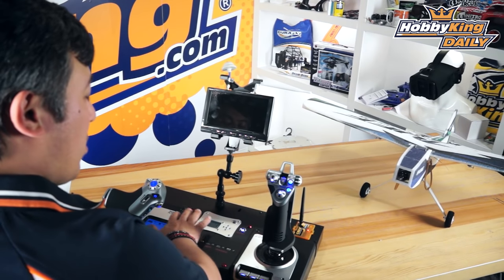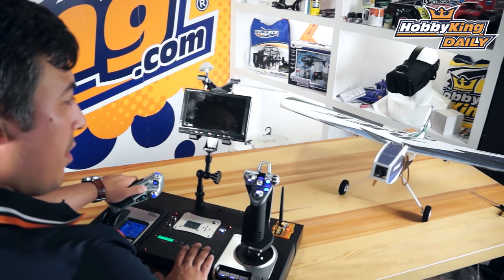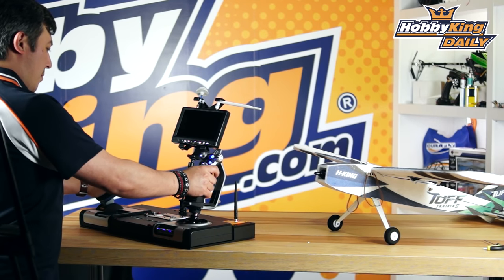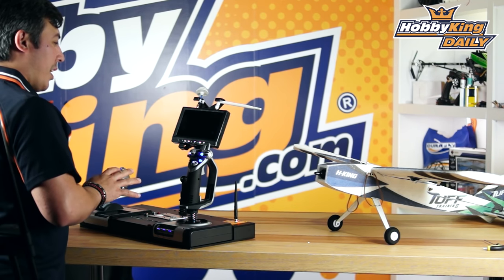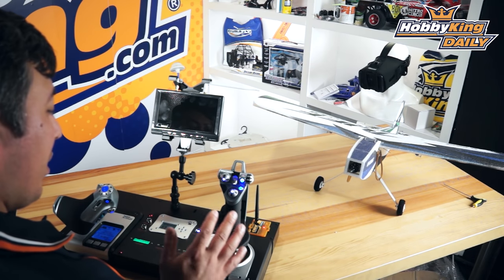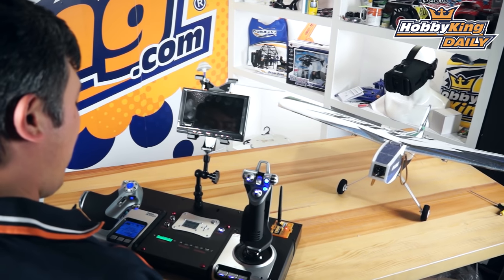It's also got a simulation port and a training port on here. This is really cool when you're out on the field and you want to have a full flight deck simulation while flying a model out there, giving you everything you need to basically get up and fly a UAV or just have a bit of fun with a great model.